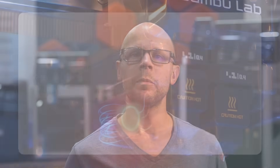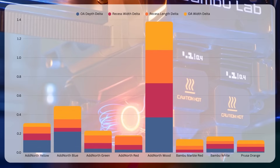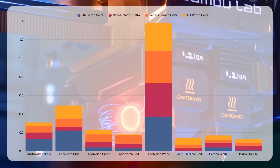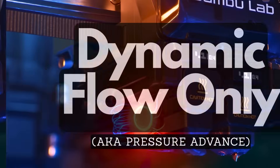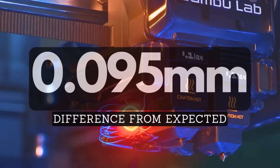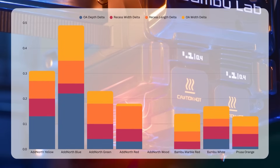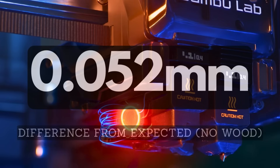I converted negative deviations to positive to calculate average deviation, intentionally leaving out Z-axis measurements since those aren't directly tied to flow rate. With only dynamic flow calibration, I ended up with an average deviation of 0.095mm across X and Y dimensions. Removing the wood fiber filament — which was a significant outlier — gives an average difference of 0.052mm. For reference, parts I like to fit together typically need a clearance of 0.04mm up to 0.2mm depending on print size and contact surfaces, and most filaments tested fell within an acceptable range.